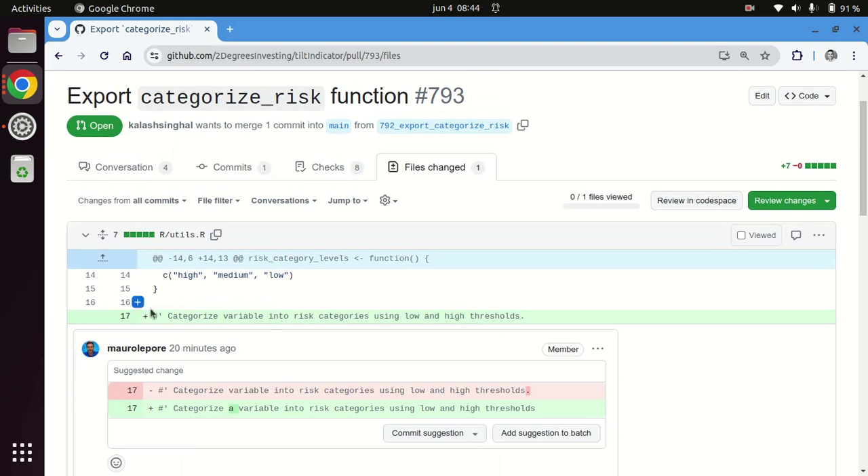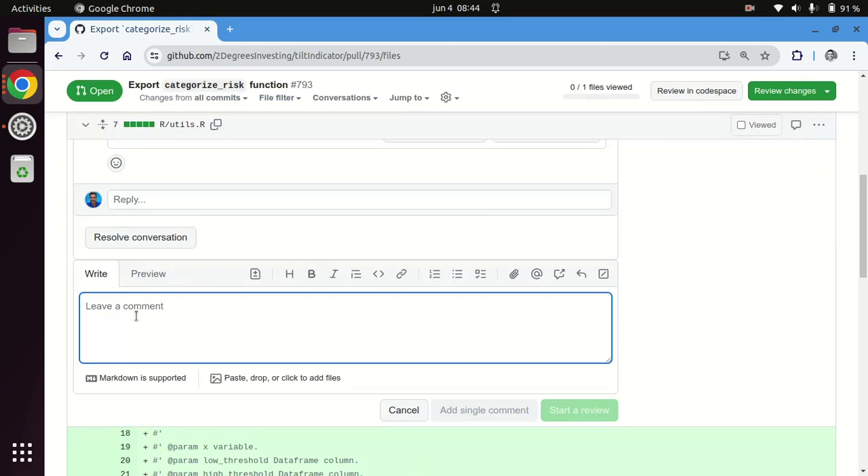When you click on anything — one line or multiple lines that you want to change or comment on — you will see this icon, which is very easy to miss. Clicking that icon actually adds the magic, which is simply a code chunk with the label 'suggestion'.